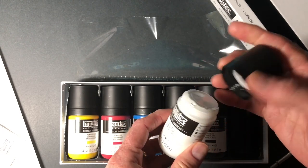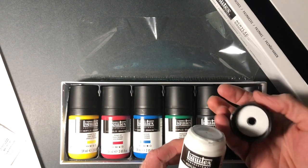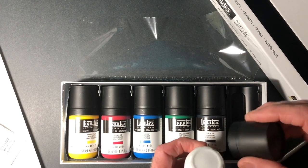They got new bottles — Liquitex did — and I guess they're switching all their new products, all the regular acrylic, to this new style bottle. So that's cool.